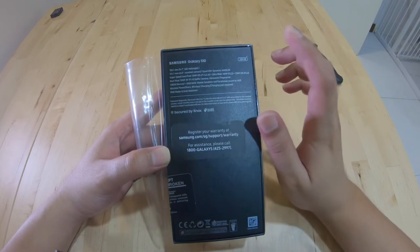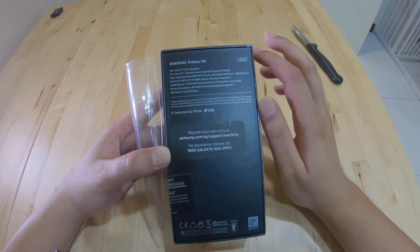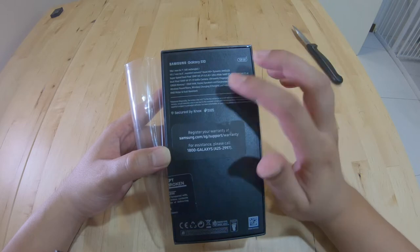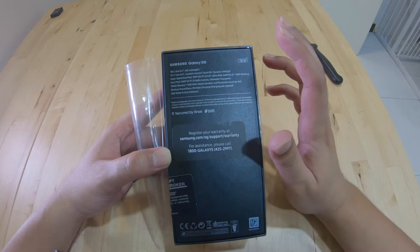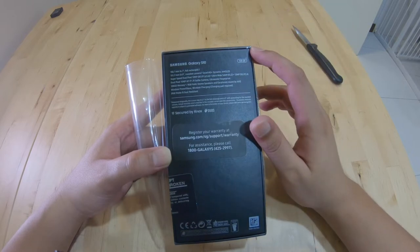That was the main buying point for me for this Galaxy S10. The selfie camera is actually 10MP f1.9, which is better than the iPhone XS. It has fingerprint recognition, 128GB of storage, 8GB of RAM, stereo speakers, wireless charging, and IP68 water and dust resistance. Not many phones on the market right now can better the specs of this Samsung Galaxy S10.